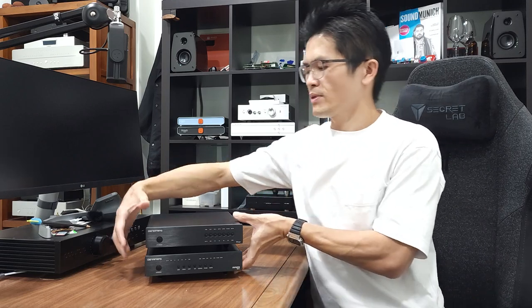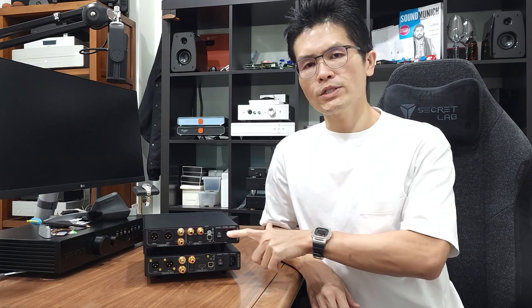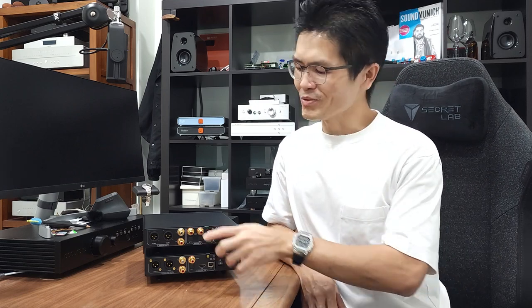The Ares 12 also comes with an I2S input at the back. Comparing the Annal and Ares 12, you'll notice the Annal has two coaxial inputs and two optical inputs, whereas the Ares 12 is missing one coaxial and one optical input because Denafrips needed the space within the Ares 12 to accommodate the I2S input. You may also notice some golden color screws at the back of this unit — this is not the standard version.